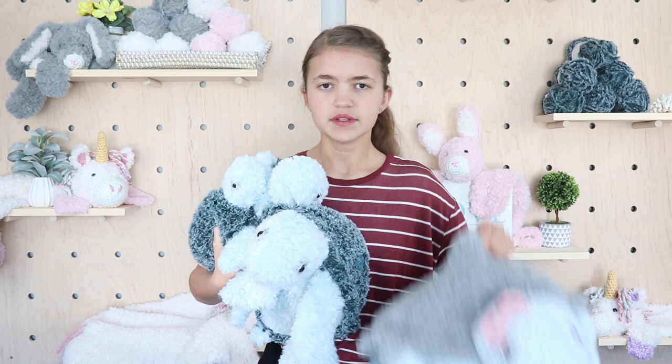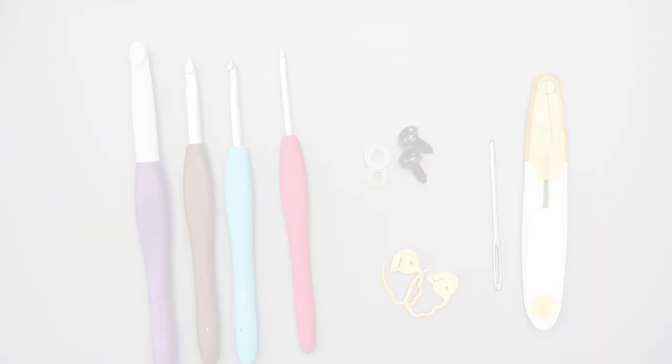You can purchase the extra small, small, and medium size on my website and in my Etsy shop. Let's get started!